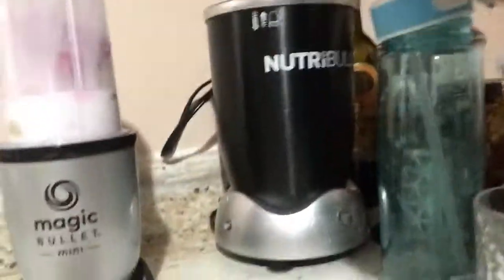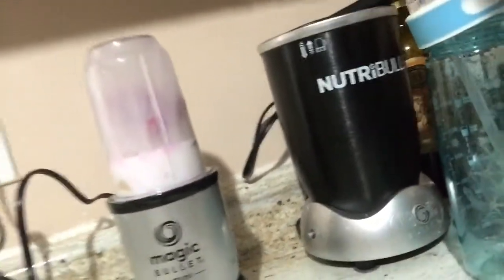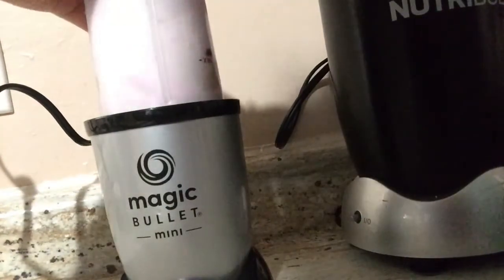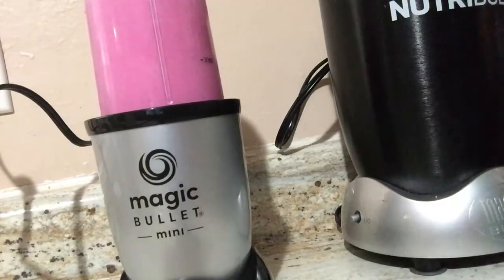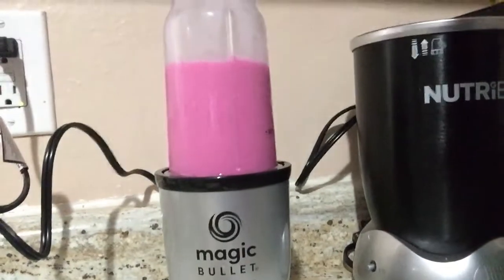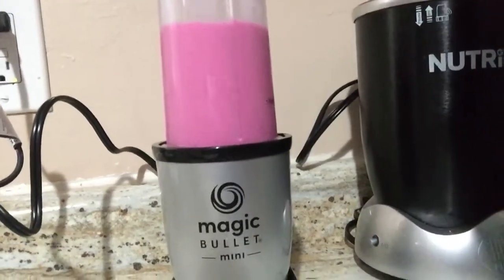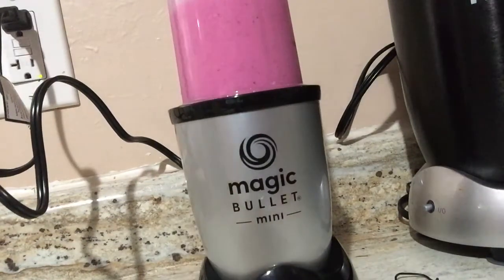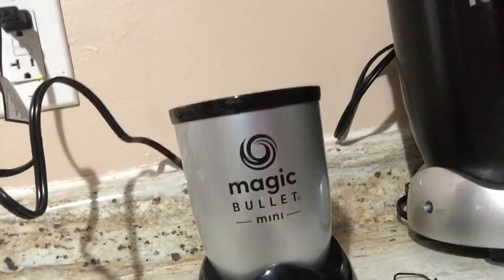You guys can see the Max Line there, hopefully. And there's like the Magic Bullet there — oh yeah, that's a Nutribullet, that's not mine, but you can just see like the size. Okay, so here I go, guys. Everything sounded liquefied, so let me take this out. I want to show you guys the inside — there's no spillage. That's good because sometimes with the Nutribullet, if I put too much, it will spill. So there's no spillage.